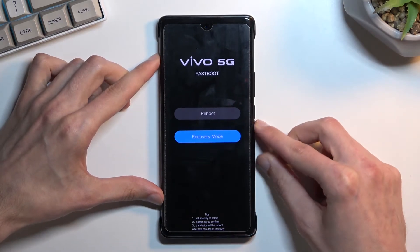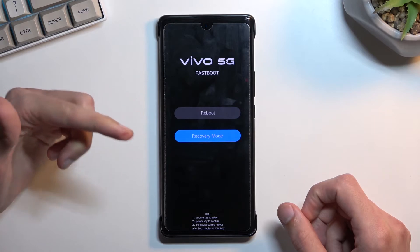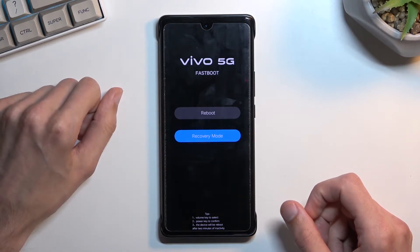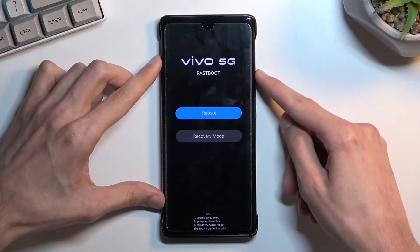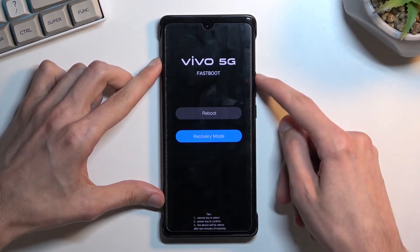As you can see, this will straight up take us to fastboot mode, and in here we have only two options. We can access recovery mode or reboot the device. You navigate through these options using the volume keys, and the power key will be used to confirm whatever is selected.